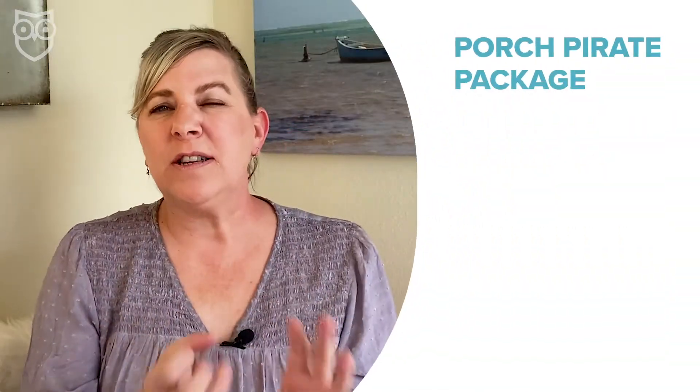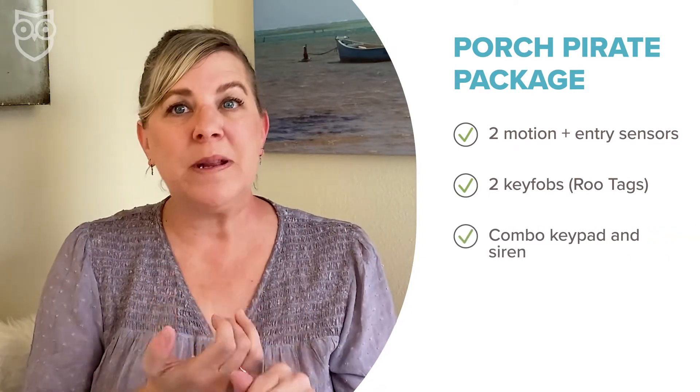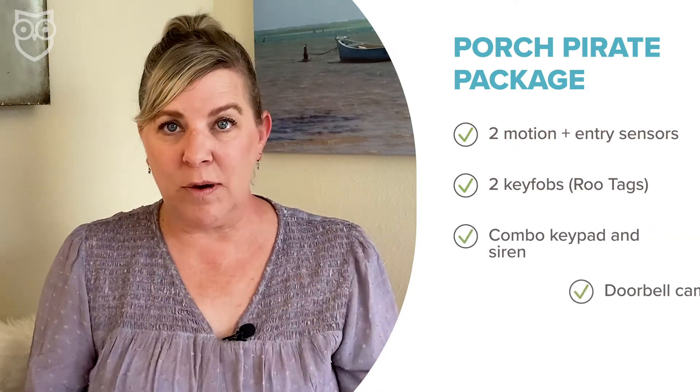So Kangaroo might be your only option for this double-duty kind of sensor. My favorite equipment package from Kangaroo is the Porch Pirate Package. This package includes two of those motion plus entry sensors, two key fobs — they call them Roo tags — and it comes with a combo keypad plus siren and the doorbell cam.